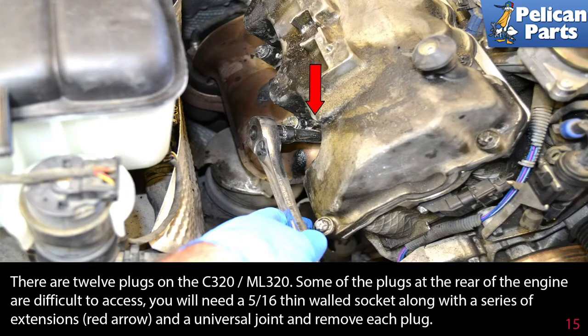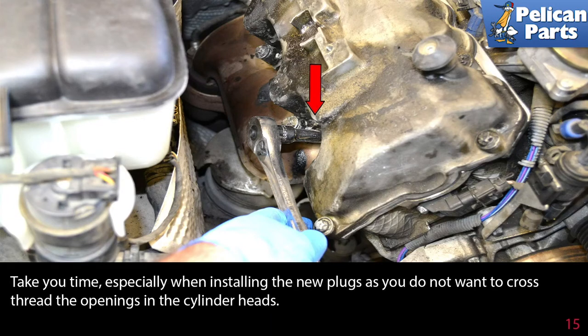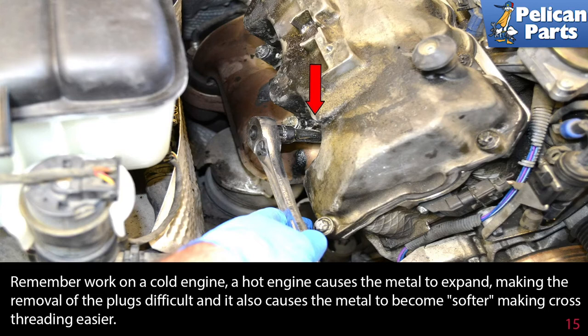There are 12 plugs on the C320. Some of the plugs at the rear of the engine are difficult to access. You will need a 5/16" thin-walled socket along with a series of extensions and a universal joint to remove each plug. Take your time, especially when installing the new plugs, as you do not want to cross-thread the opening in the cylinder heads. Remember to work on a cold engine — a hot engine causes the metal to expand, making removal of the plugs difficult, and it also causes the metal to become softer, making cross-threading easier.